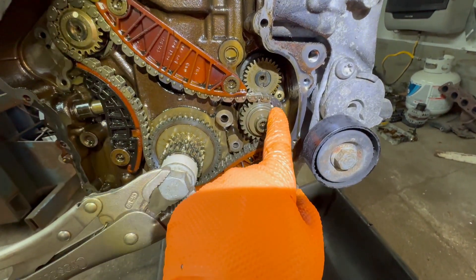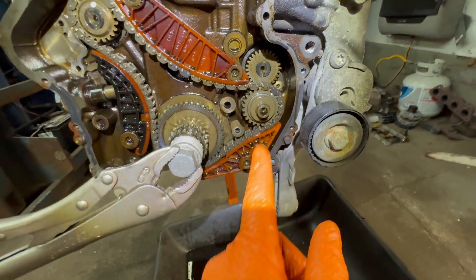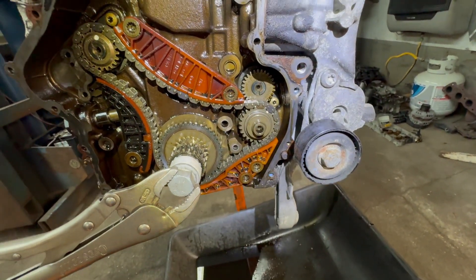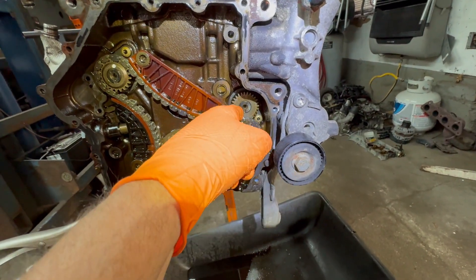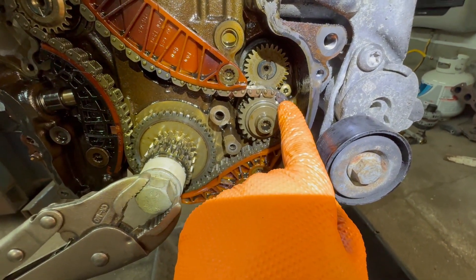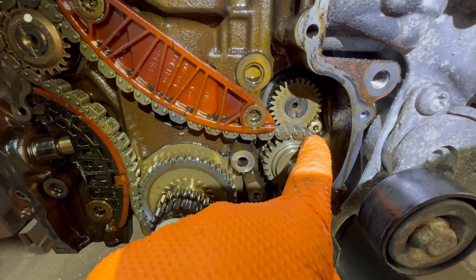You see this mark? This mark has to be on this colored link, nice and straight. When the chain falls off, this is usually not going to fall off, so you'll be in good shape over here. But just in case you took it off and weren't paying attention, that's how you line it up. This slot down there — that little dot has to be nice and straight in line. The chain mark here: dot, dot over here with the different color link. That's what I meant — different color link and the dot.